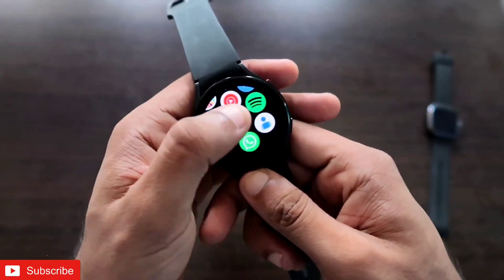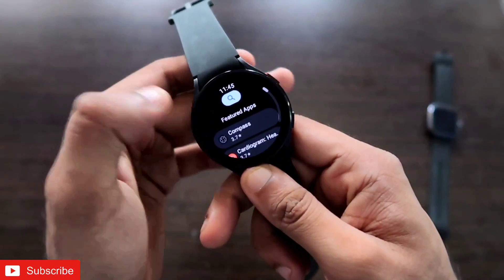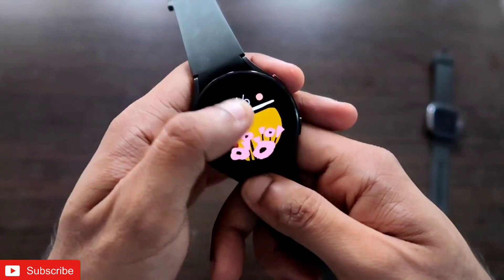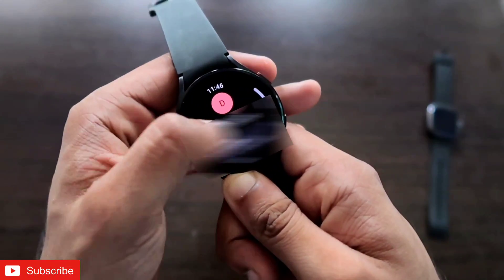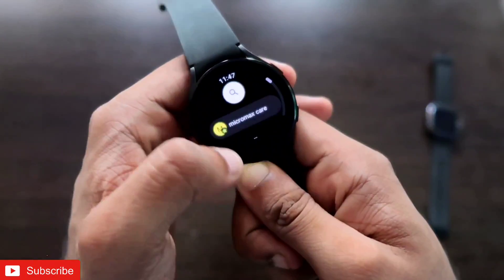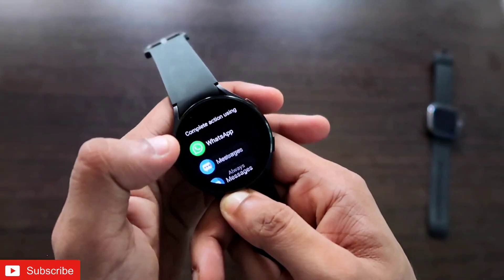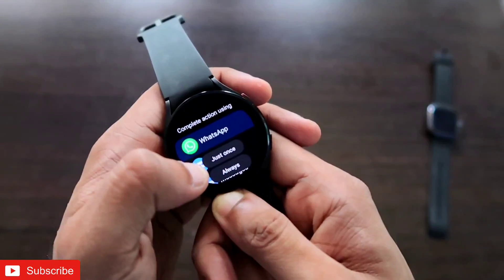WhatsApp is not opening directly, so we need another workaround — install an app from the Play Store called Google Contacts. This app will help you send or receive messages. Open Google Contacts and all your contacts will be synced from your Google account. Search for the person you want to message, click on their number, and you will get multiple options including WhatsApp. Click on WhatsApp to open the chat.